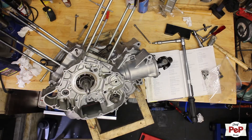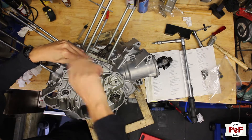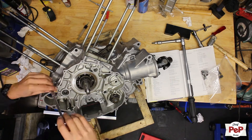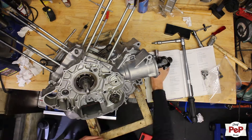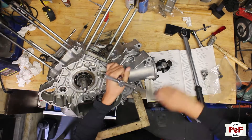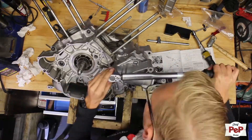I turned the engine over and found the specific torque specifications. When I started screwing in the M10 bolts at the top I noticed they didn't go in too easily, so I cleaned that thread first as well. Then I tightened them to the right torque specification.